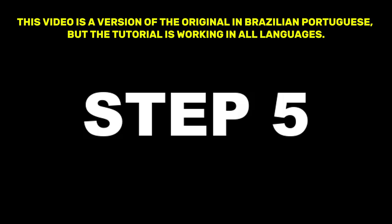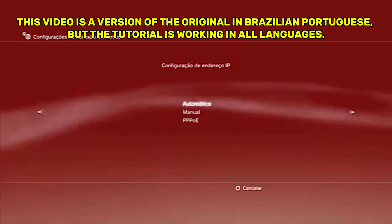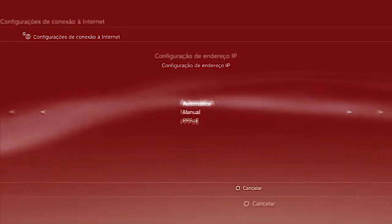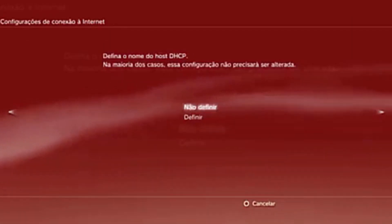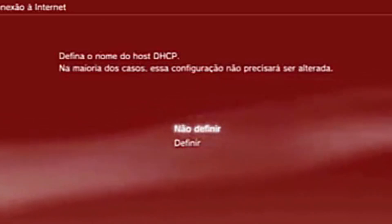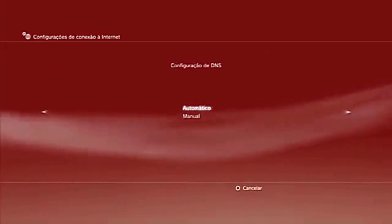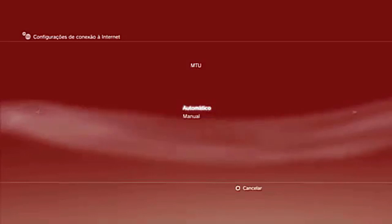Step 5. For the ISP settings — Internet Service Provider Server — leave it on automatic. On the next screen, choose set hostname, such as DHCP. For DNS and MTU settings, leave everything on automatic.